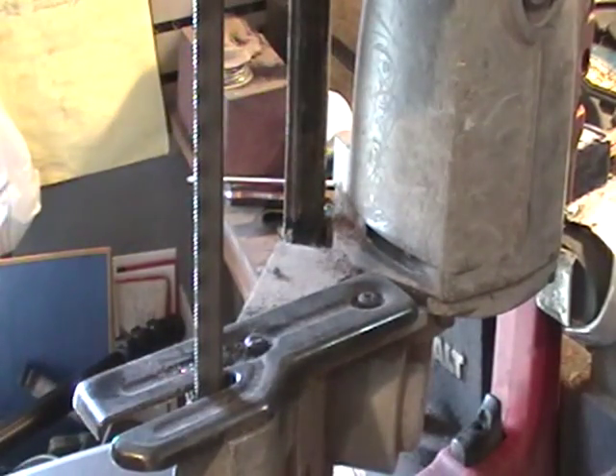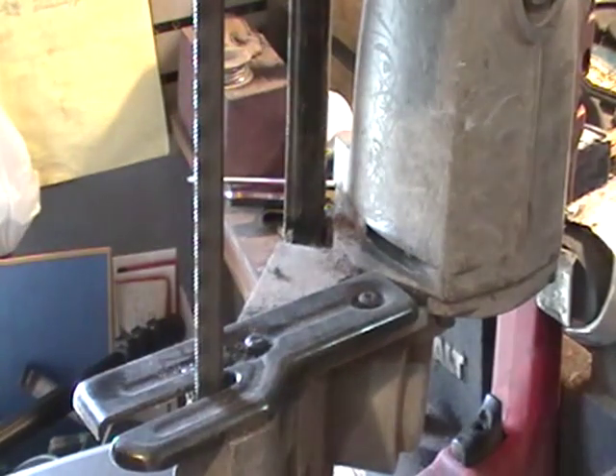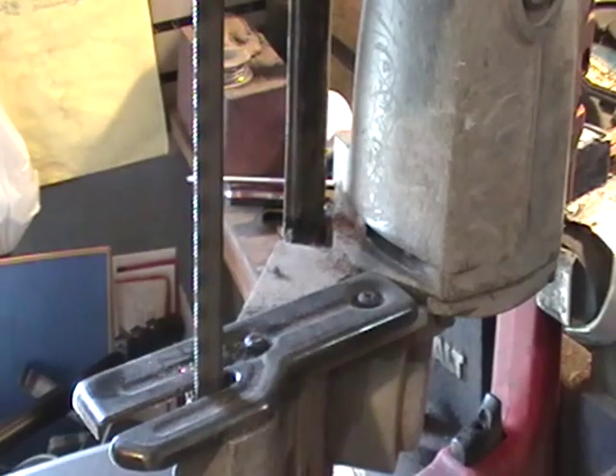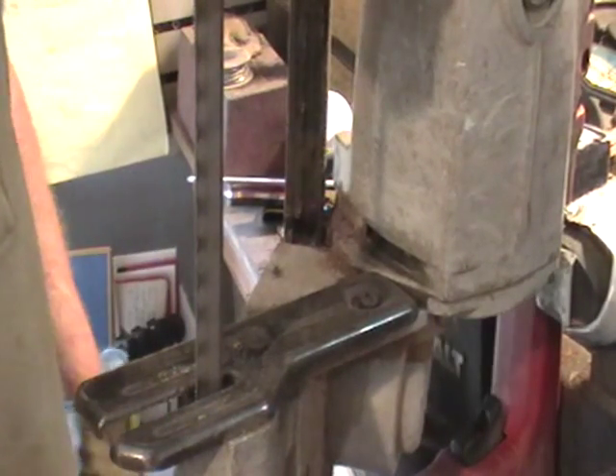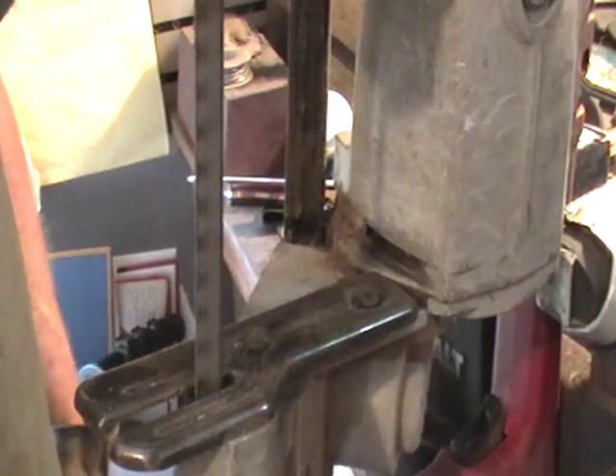So maybe that will give you a little tip. Maybe you'll think about getting one of these bandsaws, and if you do, you'll know how to cut curved surfaces. Maybe that will help somebody out — a little tip there. Thank you for viewing.